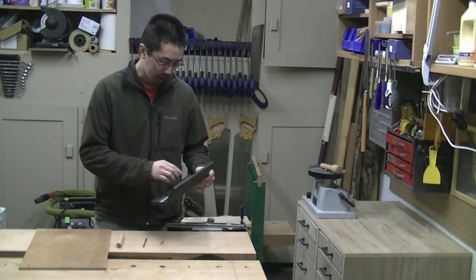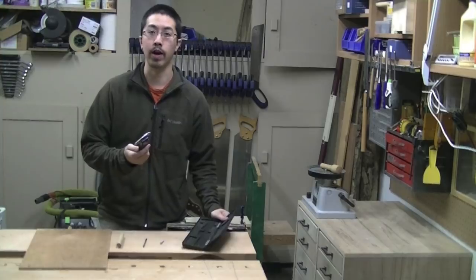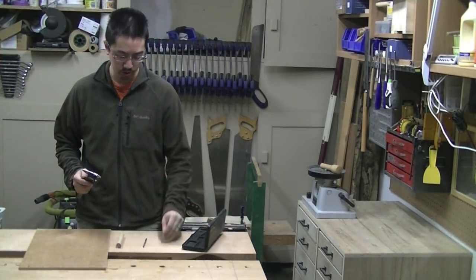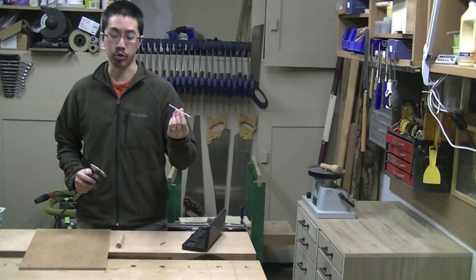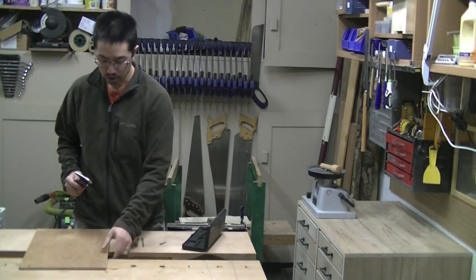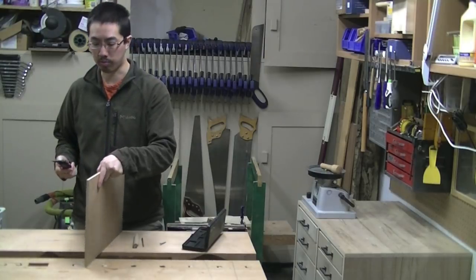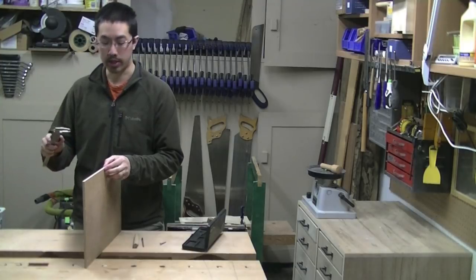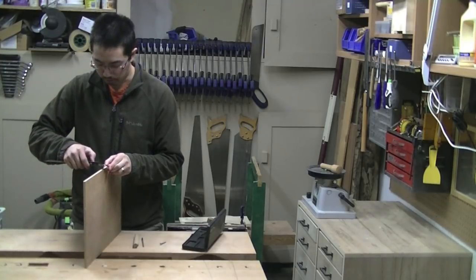Like many woodworkers, I immediately understood the appeal of a digital fractional caliper — whether using it to check the root diameter of a screw, the diameter of a random drill bit, checking dowel size, or the thickness of a panel you plan to put into a groove. Using a digital fractional caliper is great; they're easy to read and they provide accurate measurements.